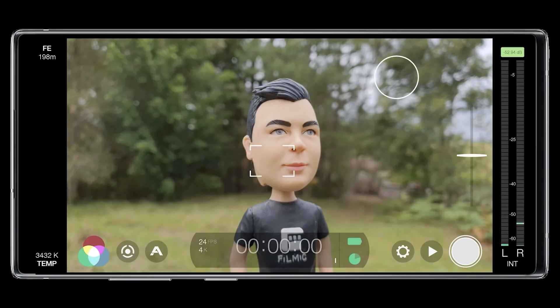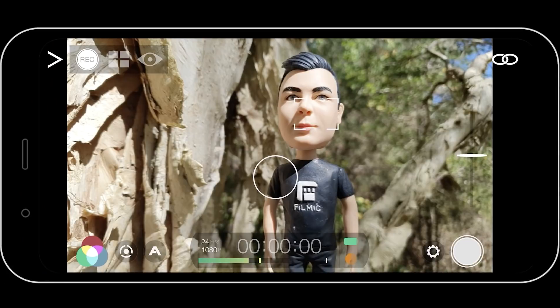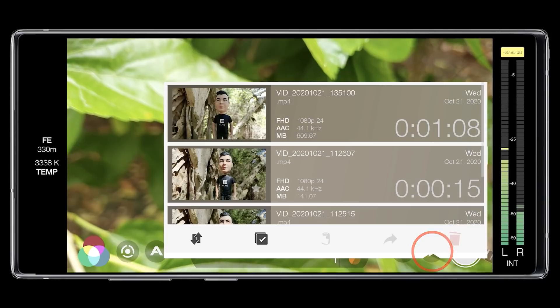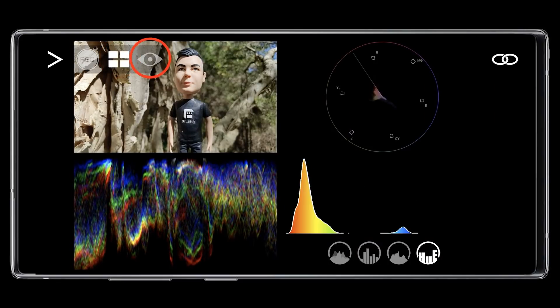Disconnecting from FiLMiC Remote can be achieved from either FiLMiC Pro or Remote. To disconnect from the device running FiLMiC Pro, tap and hold on the screen. To do the same from Remote, tap the Disconnect icon in the upper right. Once disconnected, you can view your recorded clips in FiLMiC Pro by opening the FiLMiC Library. Thanks a lot for watching, and as always, if you enjoyed the video and found it helpful, please like, share, and subscribe to the FiLMiC channel for more.